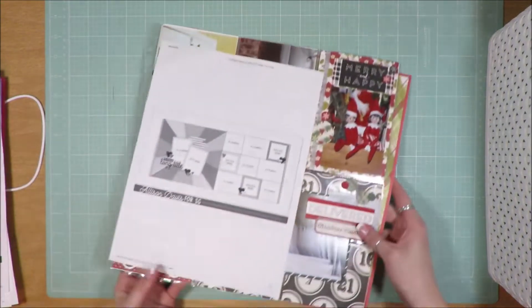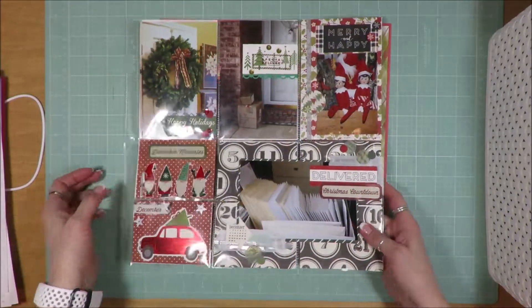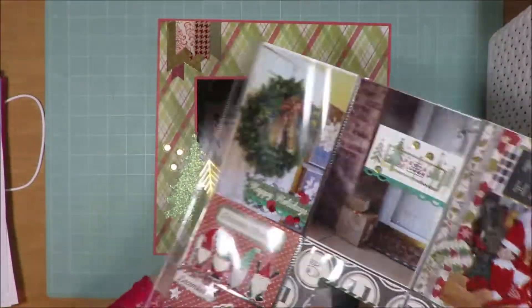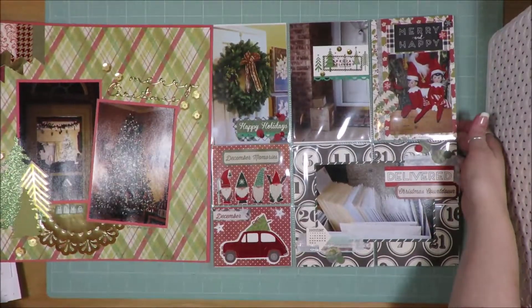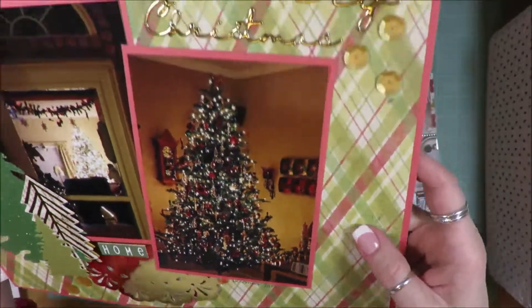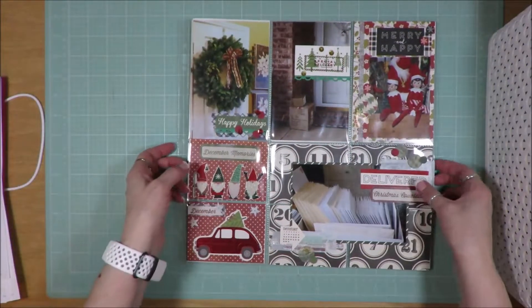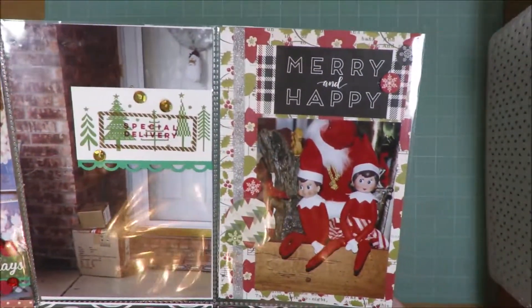This one is a two-page layout from Allison Davis, again for Scrapbook Generation. And this is a pocket page layout — actually it's a bonus three-page. So this is where it starts, and then of course you flip over to that back side. These are not fancy layouts because in doing 31 sketches in 31 days, it makes for a lot of chaos in your life, especially when you've got other things going on.